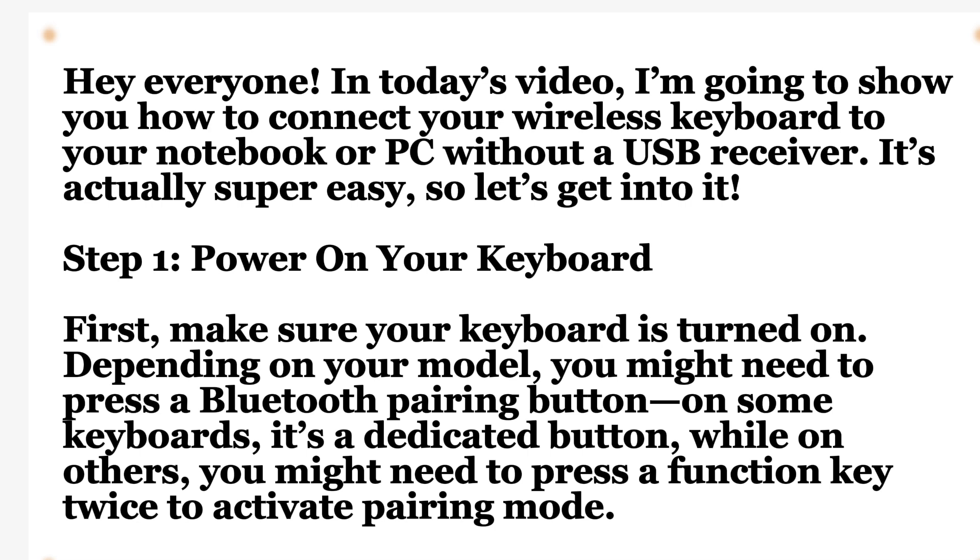Step 1: Power on your keyboard. First, make sure your keyboard is turned on. Depending on the model, you might need to press a Bluetooth pairing button. On some keyboards it is a dedicated button, while on others you might need to press a function key twice to activate pairing mode.